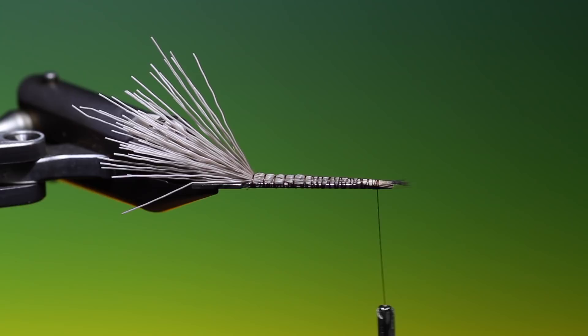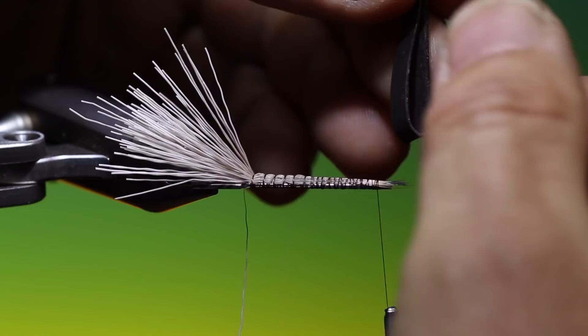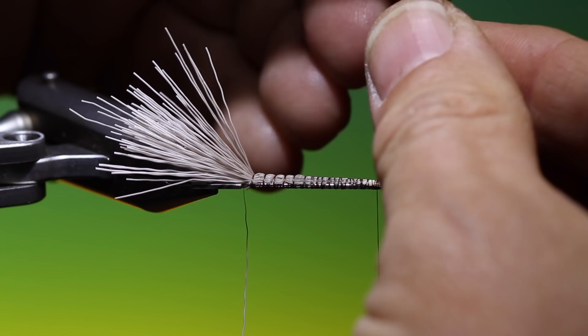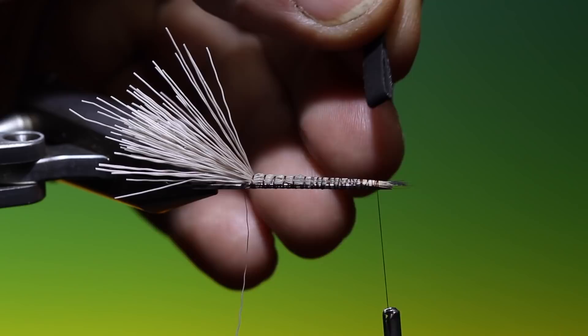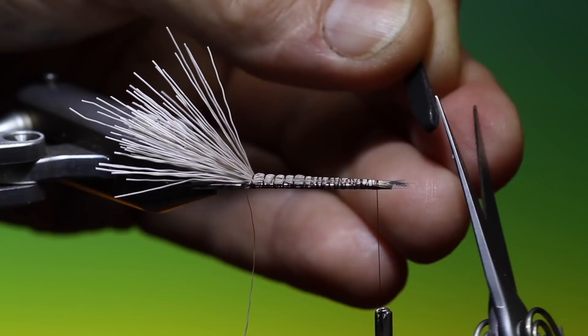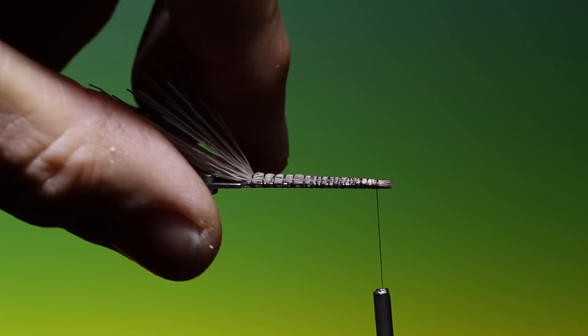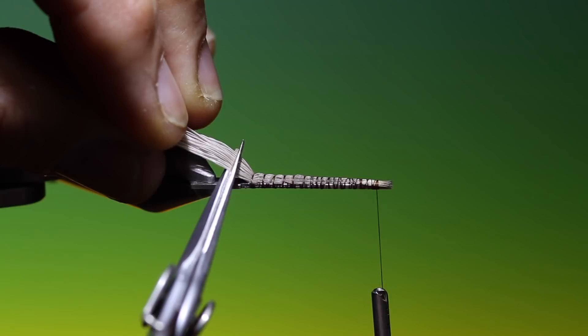I've cut a very fine five millimetre strip of one millimetre foam. We want to fold this foam so one end is longer than the other, then take our scissors and at the fold make two small cuts like so. Once you've tied that in, trim off the ends.